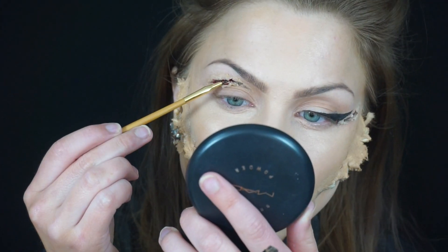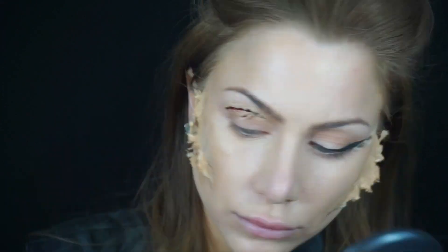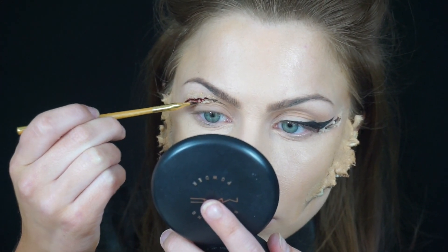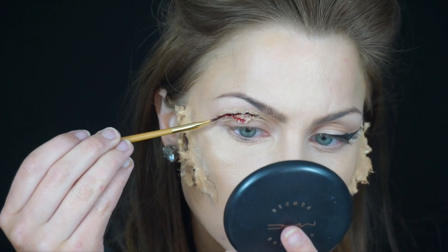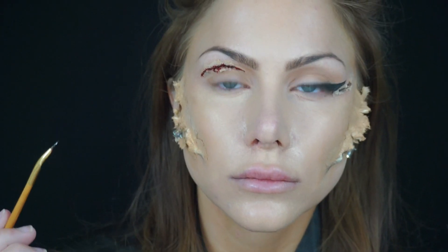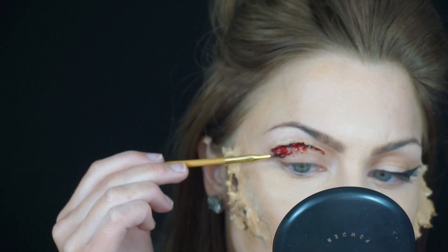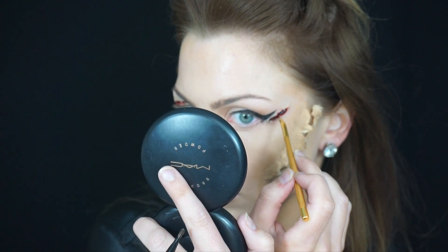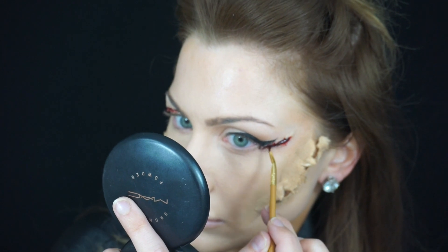Then over top of the black I'm going to apply scab blood. This is a thicker, gooier type of blood that is much darker in color. It also lasts a lot longer and keeps its consistency or texture a lot longer than liquid blood which dries, so definitely make sure you're using scab blood for this step. After you've applied your base scab blood you can then apply your liquid blood. Liquid blood is typically a lot brighter in color, has more of a shine to it, and is more liquid in texture. It's great for detail applied to the edges of the wound, and also good for splatter or a dripping effect.